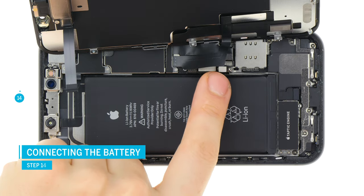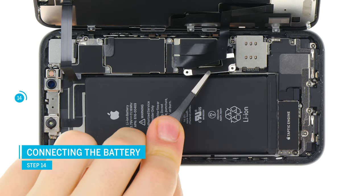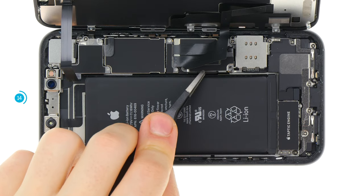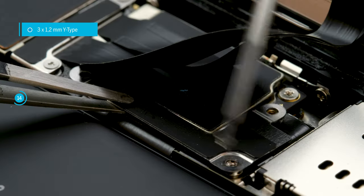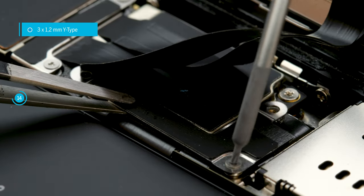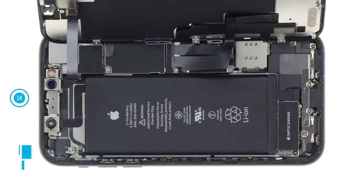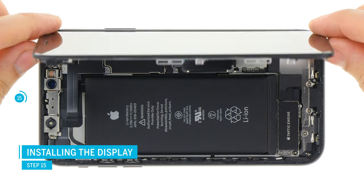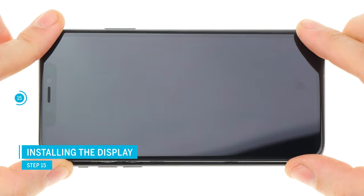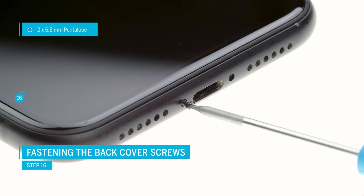Finally you can connect the battery contact — position it over its place on the logic board and press it firmly. Put the metal bracket on and screw it down. Now carefully fold and close the display. Make sure the display is sitting right before you press it on. Gradually press down the display so it's sitting on the frame correctly. Now you can fasten the pentalobe screws at the lower end of the iPhone.